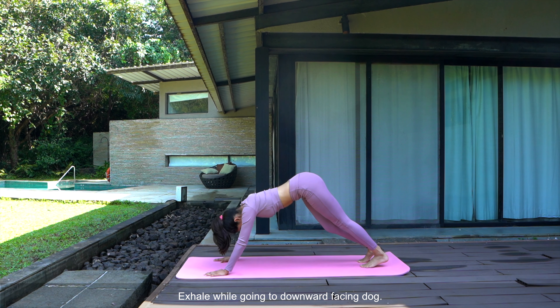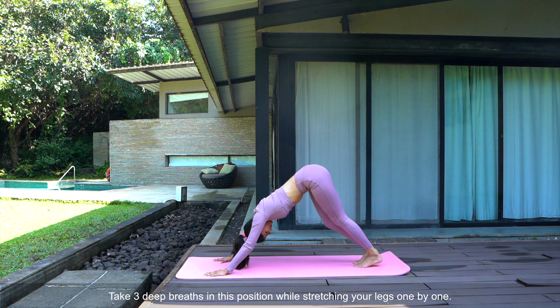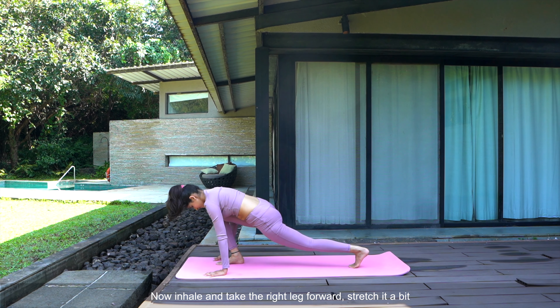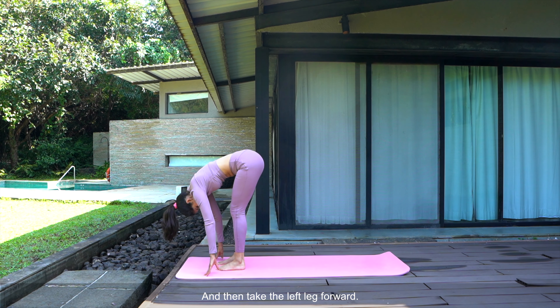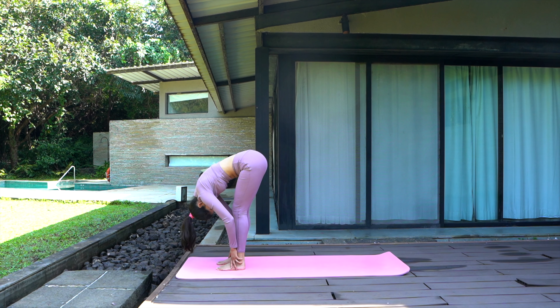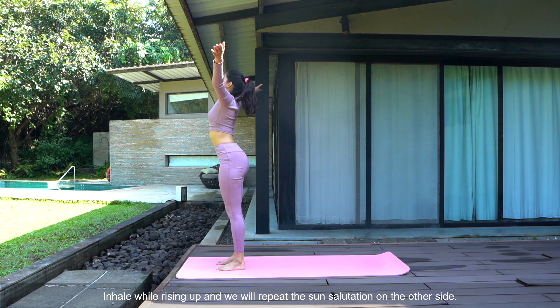Exhale while going to downward facing dog. Take three deep breaths in this position while stretching your legs one by one. Now inhale and take the right leg forward, stretch it a bit, and then take the left leg forward. Stretch your body as much as possible, making sure the stretch is good for your lower back. Inhale while rising up, and we will repeat the sun salutation on the other side.